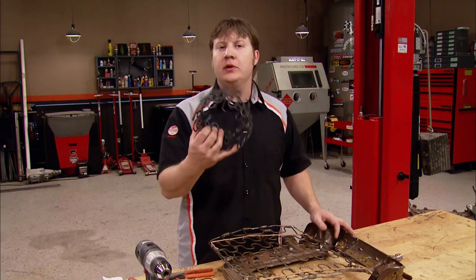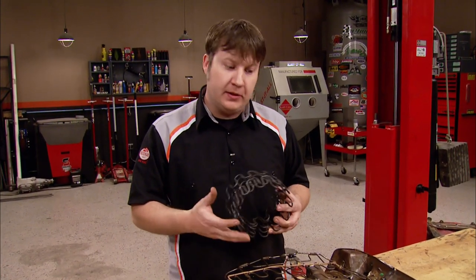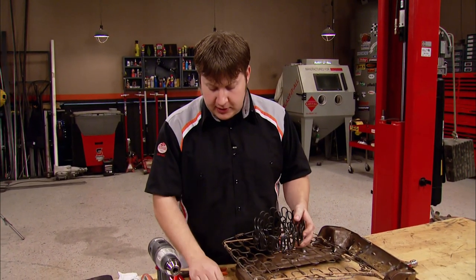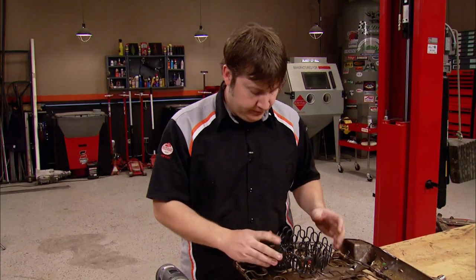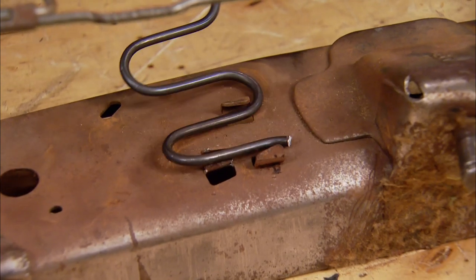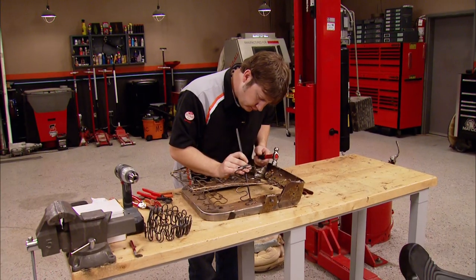To replace our springs, we went to a local upholstery shop and just got some spring material. The stuff isn't really expensive, and it's a must whenever you're doing this type of repair, because you can't simply weld the springs together — it's sprung steel, and once you weld it, it's going to crack on either side of the weld. You want to be careful with these tabs when you're putting them back into place, as they've been known to break off before.